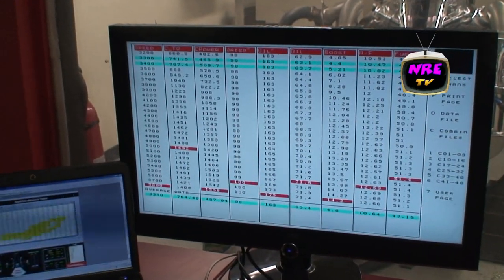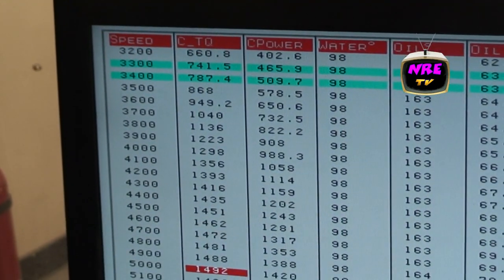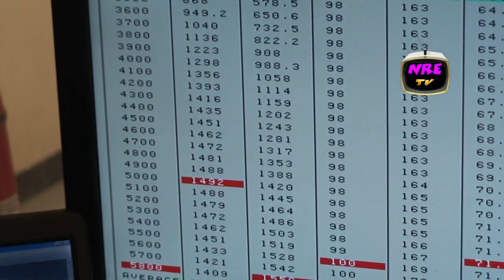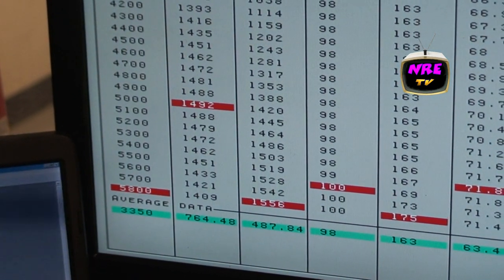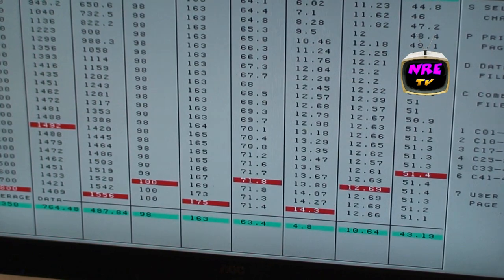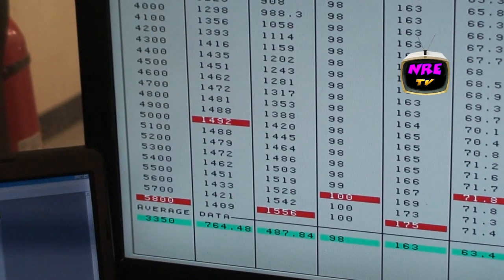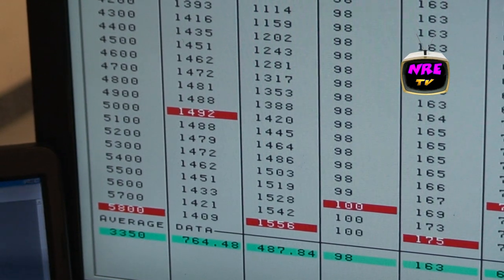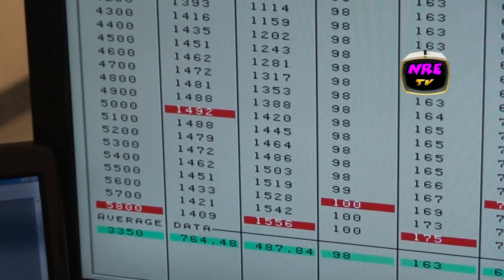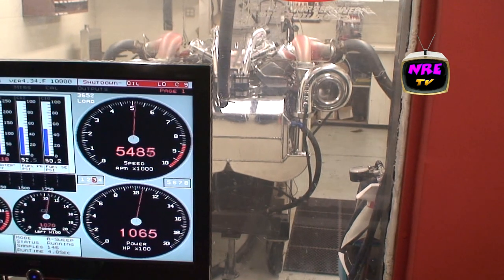This is our 632 with the mirror image turbochargers. 1,492 foot-pounds of torque, 1,556 horsepower and climbing on pump gas at 14 pounds of boost. This thing is just freaking meatballs — basically 1,600 horsepower on pump gas.